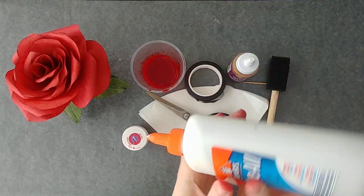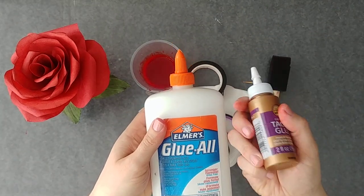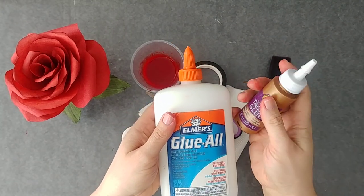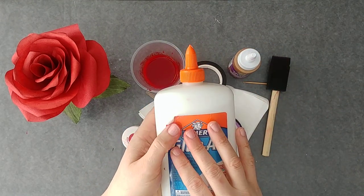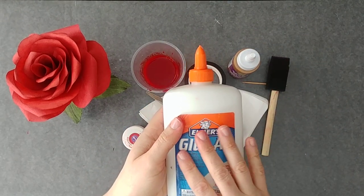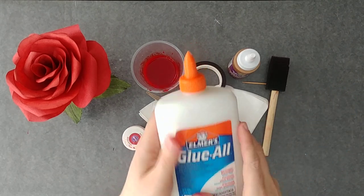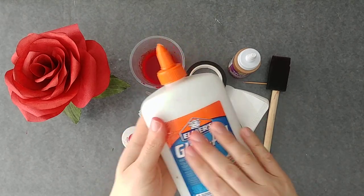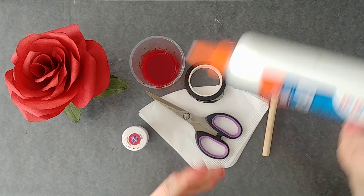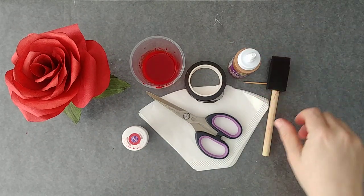I'm using a product called Elmer's Glue All. This is a glue not unlike tacky glue — this one doesn't dry quite as fast as tacky glue, but it is fast drying. You can also use PVA construction glue or Flood Floetrol, which is not a glue at all — it's a paint conditioner. So my mix of paint — I'll talk about why I use this and the tricks behind it. It's a painting technique for water-based paints.